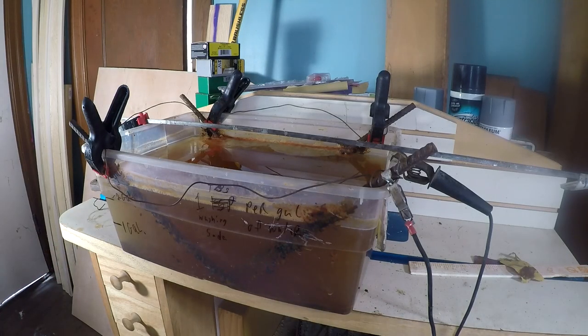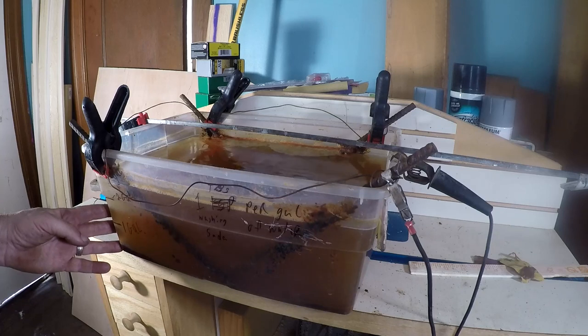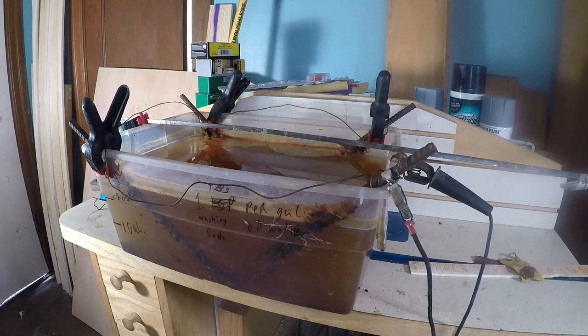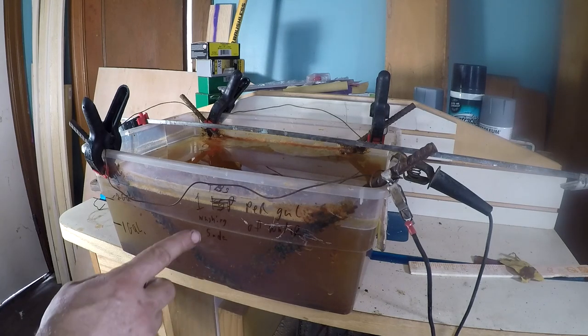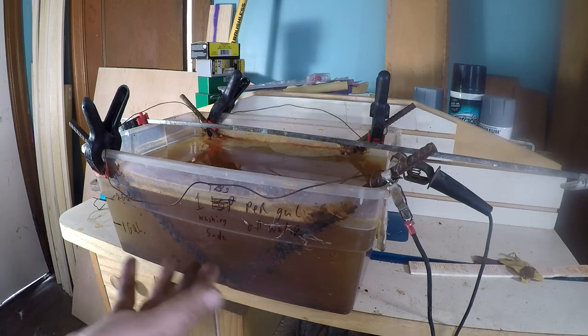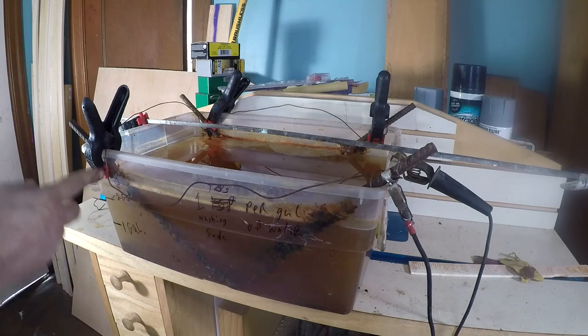Alright guys, so the way this works: this is just water, and you use washing soda — which is not the same as baking soda, similar but not quite the same. You can buy it at Walmart, it's cheap. The formula is one tablespoon per gallon of water. We've got about three gallons of water here.